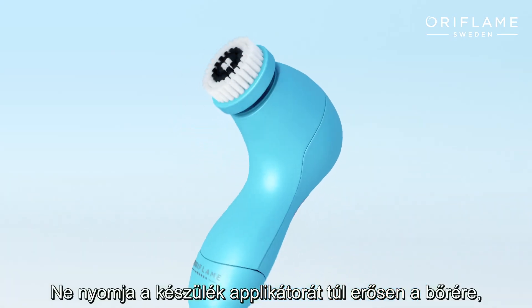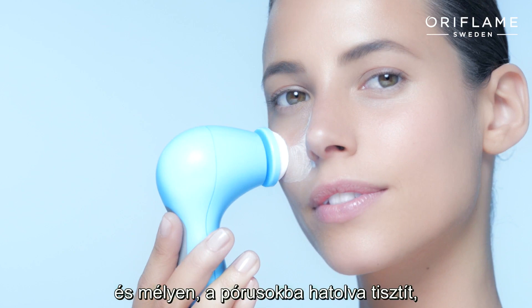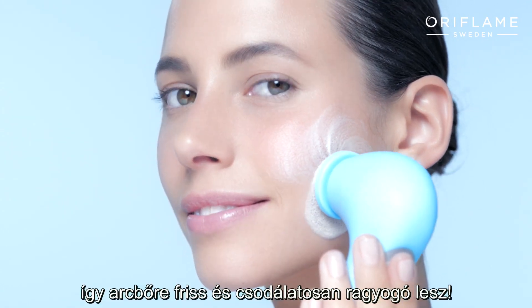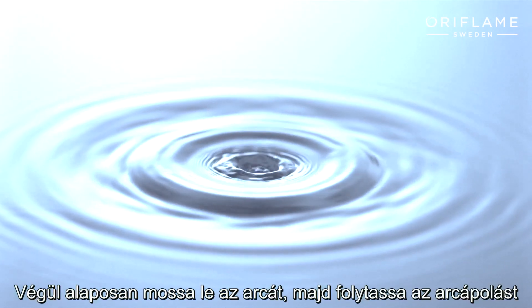There's no need to press too hard, as the rotating brush head with soft bristles will follow the contours of your skin, getting deep into your pores, leaving your face feeling fresh and radiant. Finally, rinse your skin with water and continue with the rest of